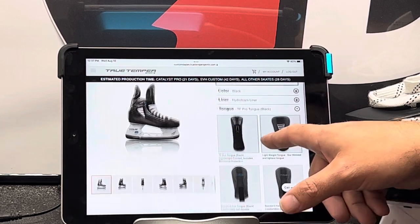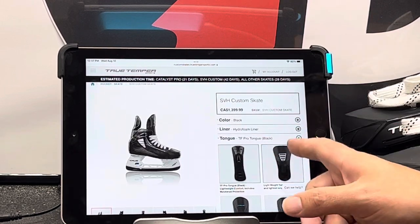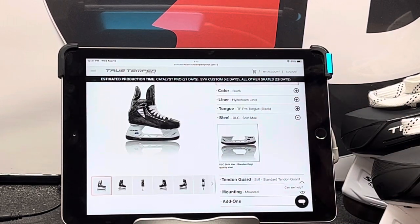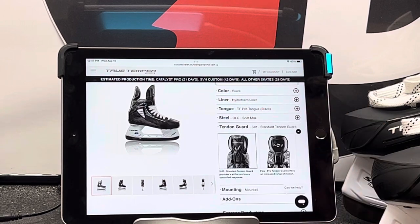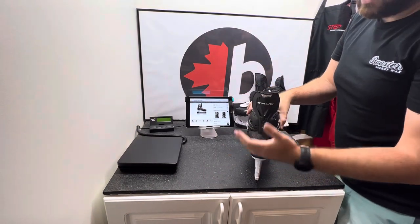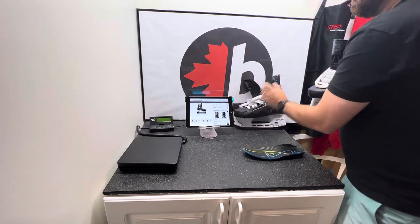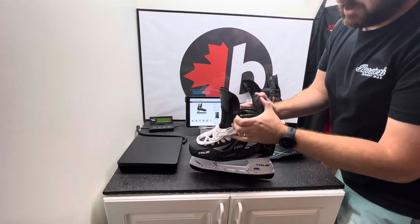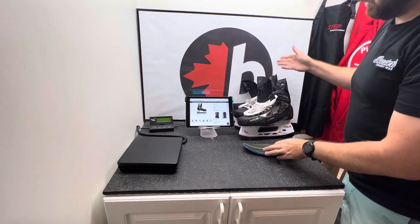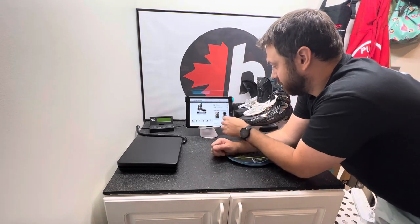When it comes to tongues, the SVH has the same tongue options as the Catalyst Pro, so the same explanation as before. When it comes to steel, you get the same black DLC steel. When it comes to tendon guards, this is the original tendon guard you were getting on the TF Pro and TF series — TF9, TF7 — it's more rigid and pretty hard. My suggestion, though, because they give you the option, is to get the flex guard. This guard is really flexible, it won't break, and it does the same job as the original. My suggestion: go with the flex guard.